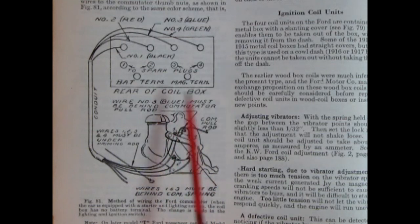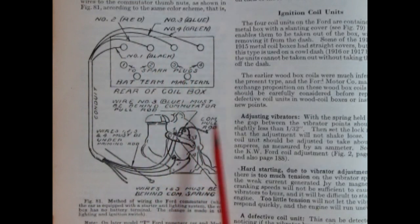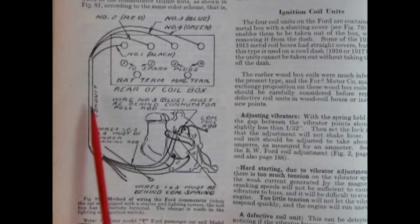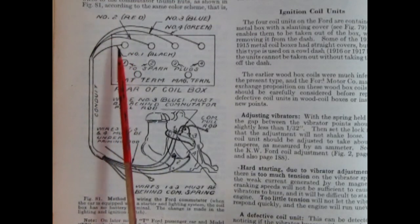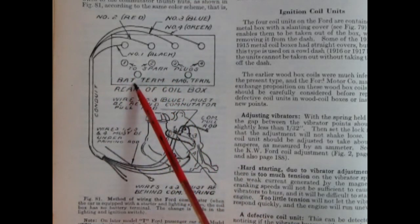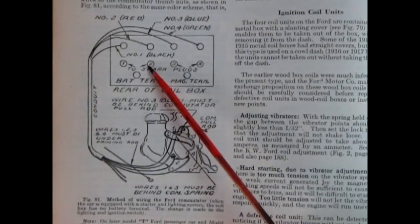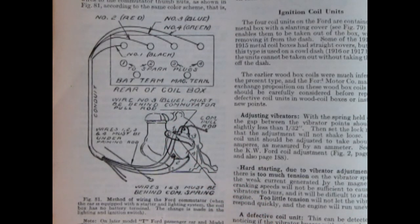Wire number one is black, wire two is red, wire three is blue, wire four is green. The wires come off each screw point, go into a conduit along the frame, then come up behind the dashboard into the coil box. There are battery terminals, a magneto connection, and numbered terminals for the spark plugs that come out of the coil box and connect to the spark plugs on the engine.